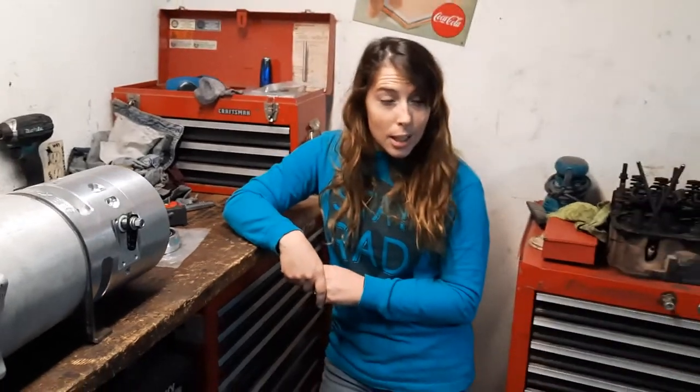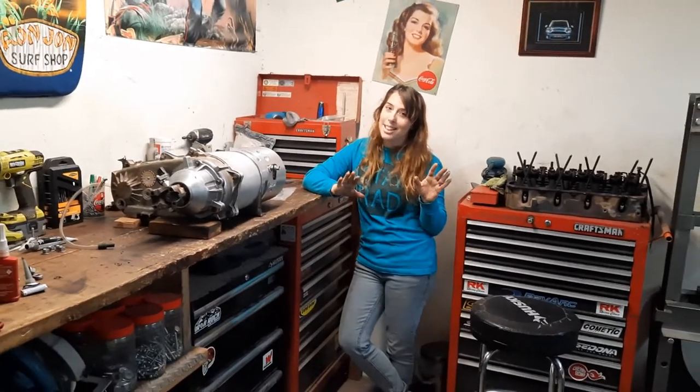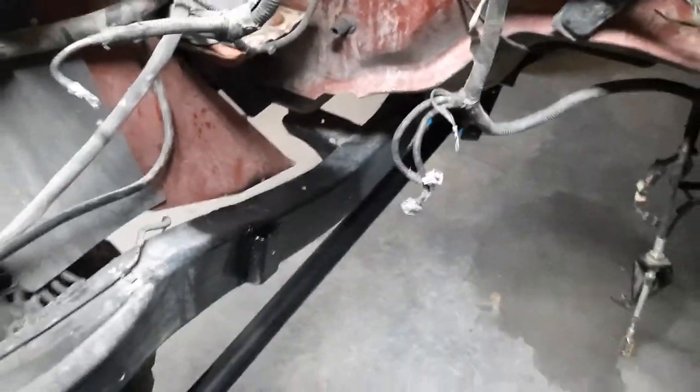The only other thing we've really been able to get done — and it's no small feat because Michael spent at least two or three solid days grinding — is some dirty, dirty work, but he got my frame all cleaned up. It looks really, really nice. We've got a couple of coats of paint on it, so it looks better than all the rest of the frame in the Jeep.